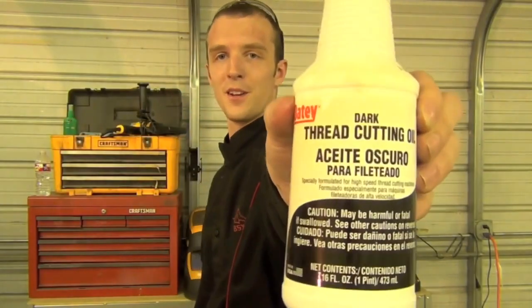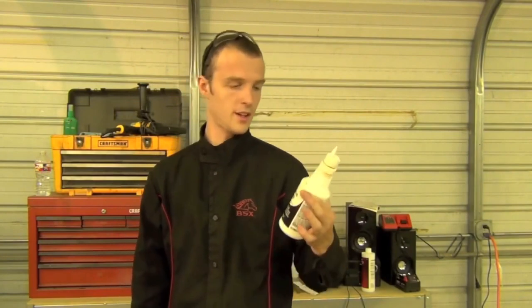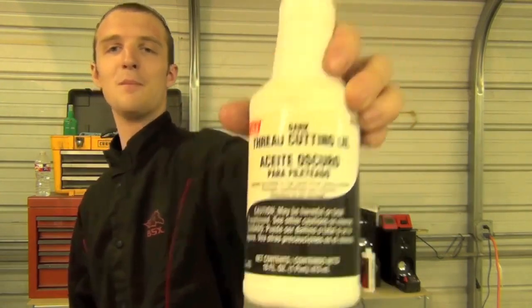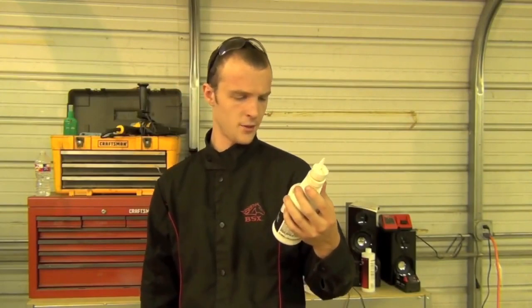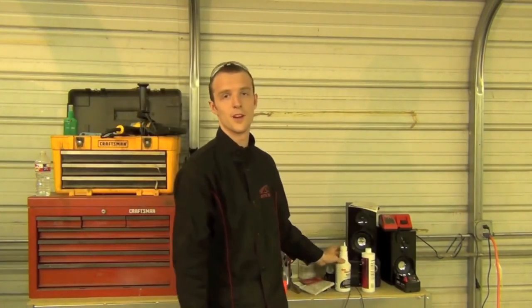Tip number one: use oil when you're using your welding skills to build a project and you've got to drill through something. If you use a good quality thread cutting oil when you're drilling your holes, it will greatly extend the life of your drill bit. It keeps things cool and makes the cutting process go so much easier. I've had really good luck with this Ote brand dark thread cutting oil — recommended by a pipeliner friend. It's a 16-ounce, made-in-USA bottle, costs about $4 at Lowe's, lasts a year or more, and probably pays for itself in drill bits saved.